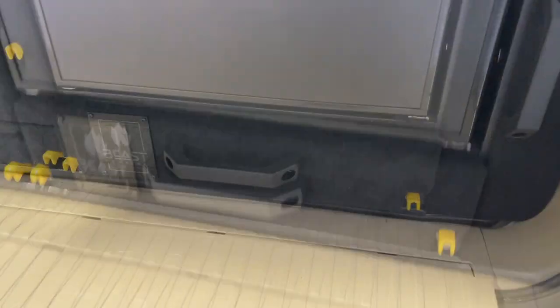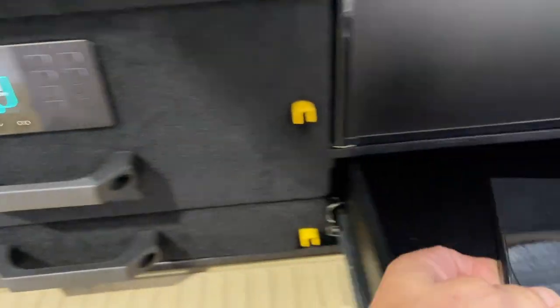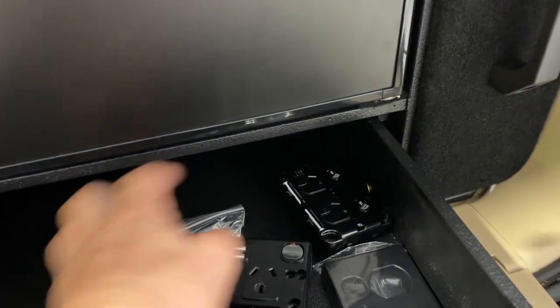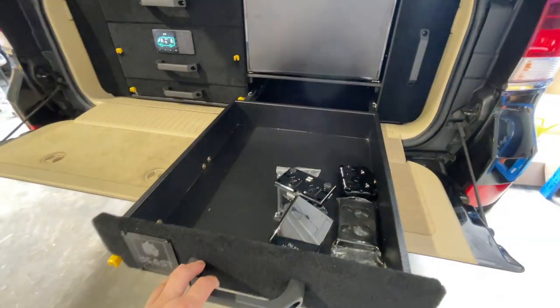This side here is going to have the power. Our power inlet, for example, is going to be down the bottom there. Our double GPO with the USBs, and then we've got our 15 amp unit.